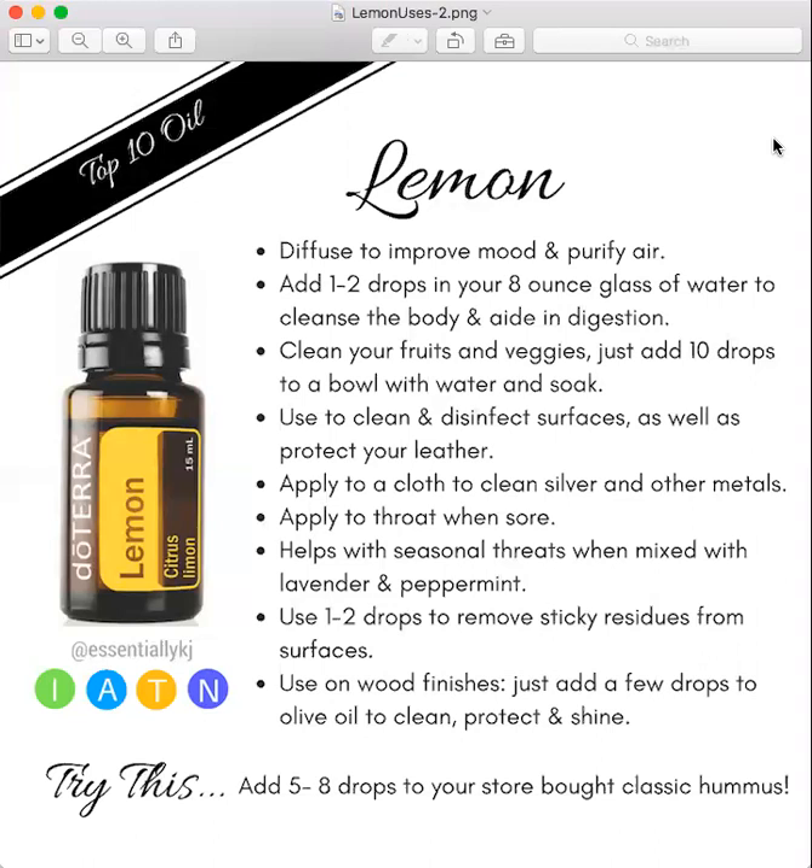And you can use it to clean your fruits and vegetables. This is a great cleaner and it tastes super good. If you just kind of leave it on your strawberries, it adds a really nice flavor. You can add about 10 drops to a bowl of water and soak it.